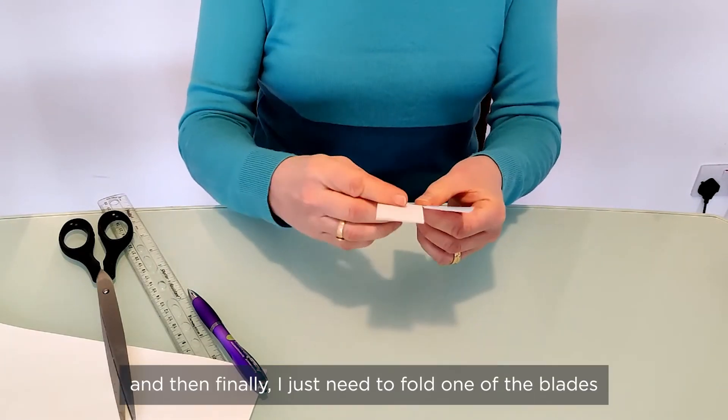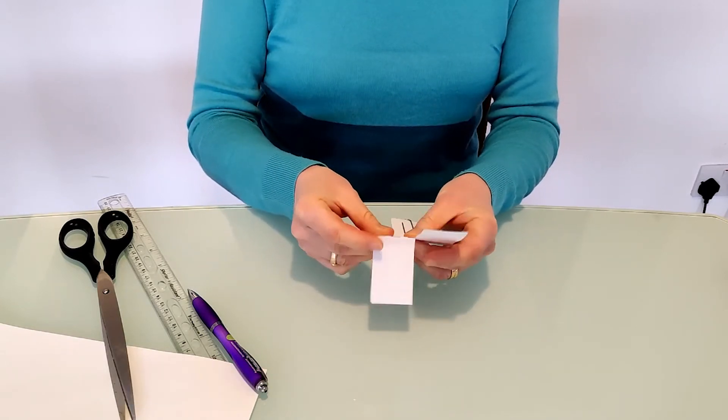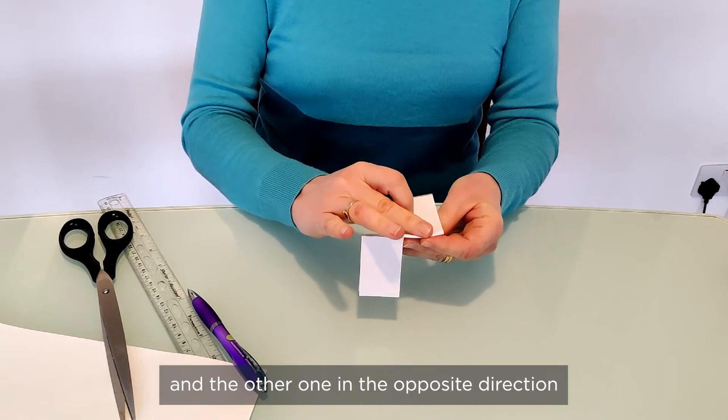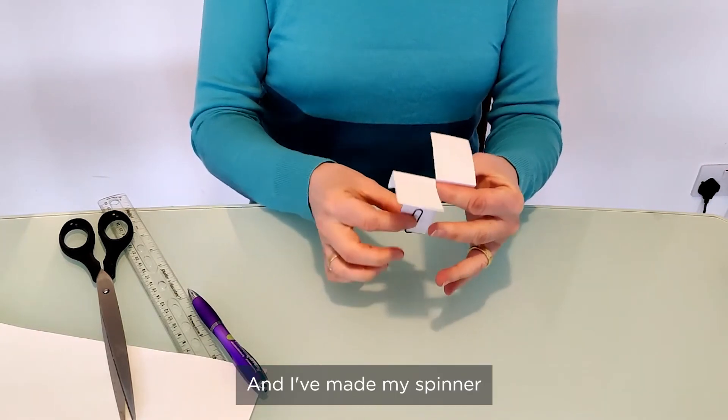Finally, fold one of the blades one way and the other one in the opposite direction, and you've made your spinner.